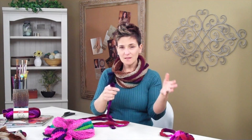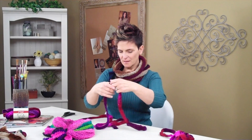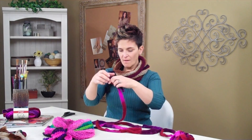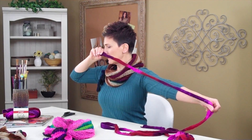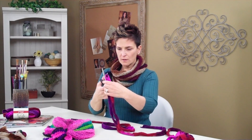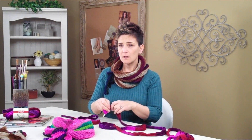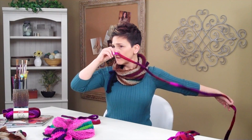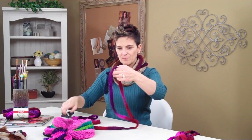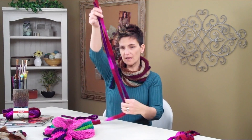Now this is where the fun part begins. We have these three yards, and now we're going to cut them into one-yard lengths. I just kind of measure it out again, like so — there's one yard. Or if you really want to get super picky, you can measure it out with a tape measure. It's totally up to you, but this is my preference because it's so much more fun and easier. So you have these three pieces.